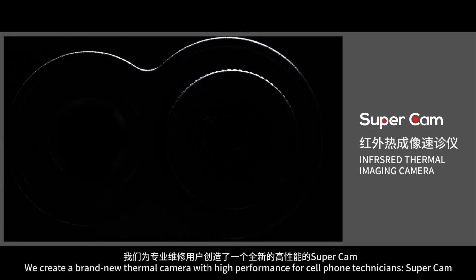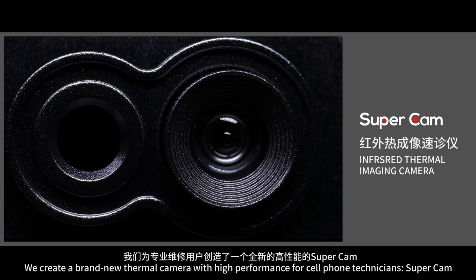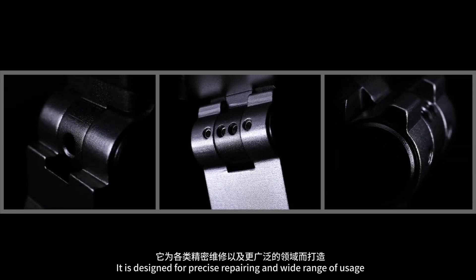We create a brand new thermal camera with high performance for cell phone technicians: SuperCam. It is designed for precise repairing and a wide range of usage.